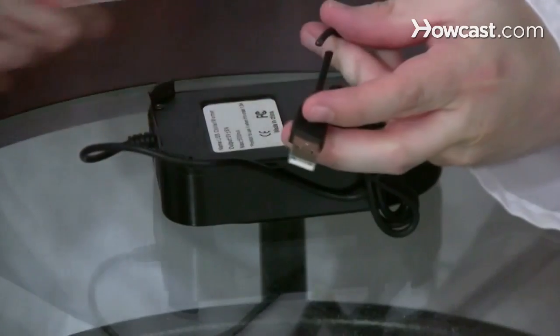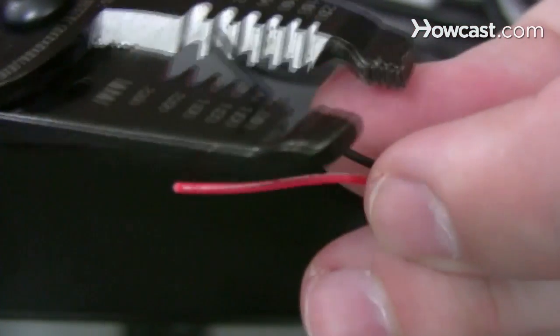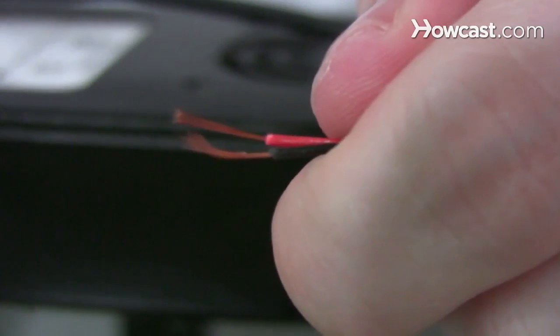Step 5. Cut off the flat end of the USB cord on the USB-powered drink cooler, exposing its wires. Strip about a quarter inch of the coating on the red wire and the black wire, ignoring any other wire colors.